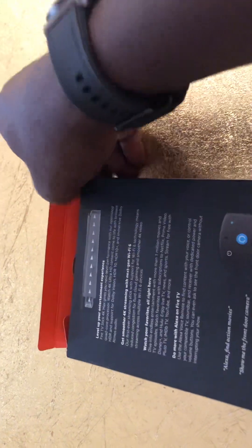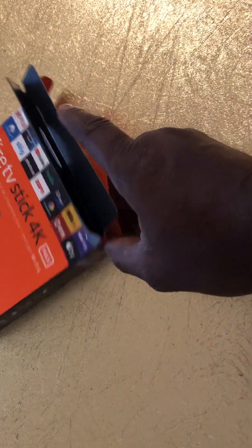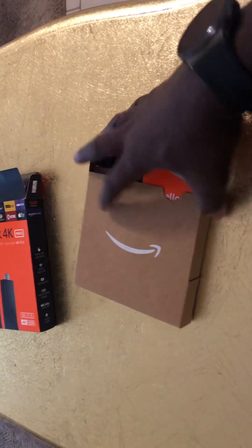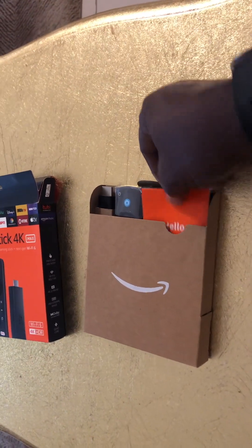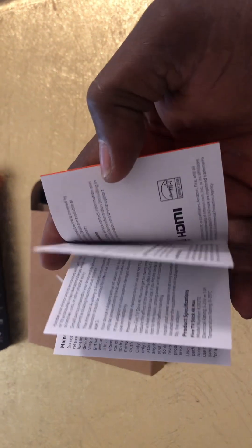I'm already picking the seal. Okay, we have a box inside the box. Hello, Fire Stick 4K Max! This is the manual or guide.